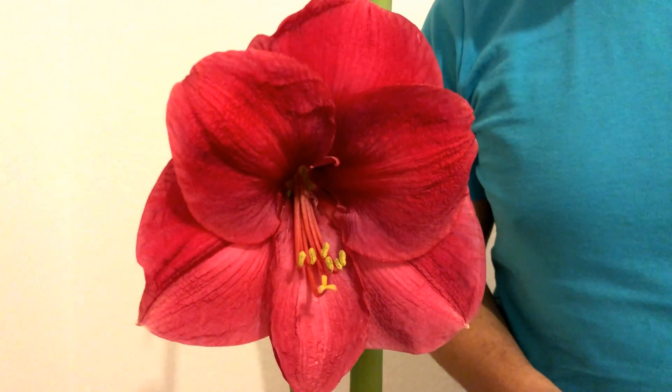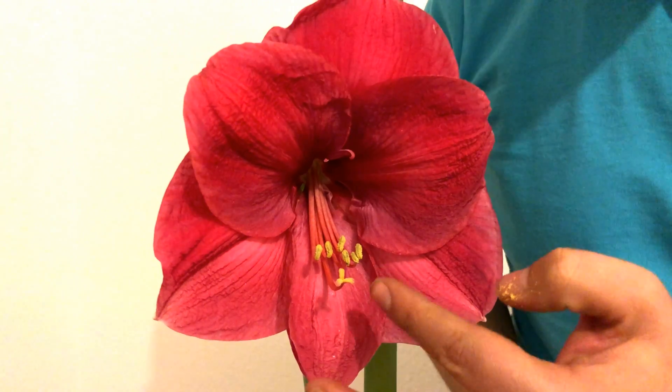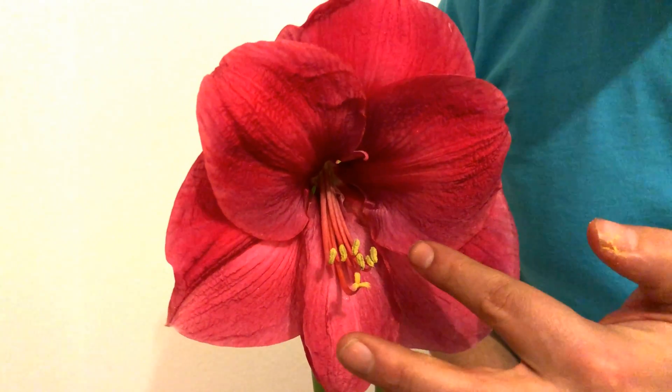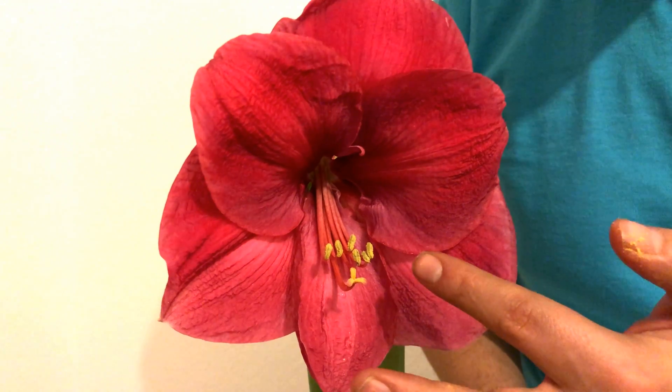First, let's talk about the flower organs. Here is the pistil, which is the female organ, and around it — either on the top or on the bottom — there will be a few stamens filled with pollen. These are the masculine organs.